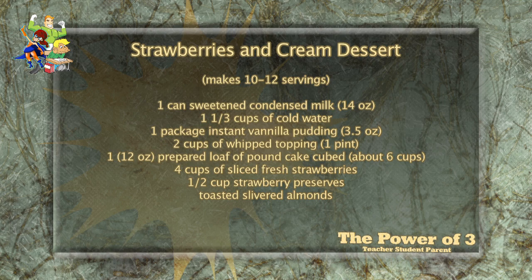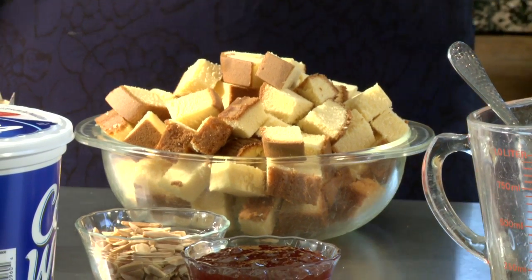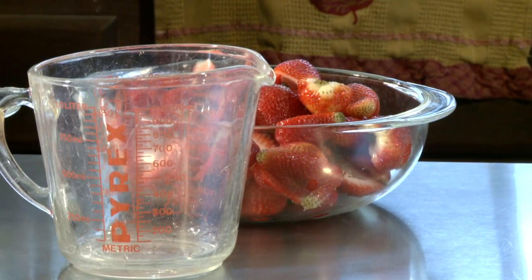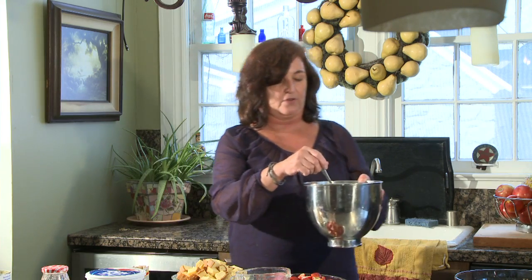Add it and mix it up. Also: two cups of Cool Whip, one twelve-ounce prepared loaf of pound cake which I already cut into cubes, six cups — four cups of fresh strawberries, a half a cup of preserves — I measured these, they're about a half cup of strawberry preserves — and then of course toasted sliced almonds to go on top.